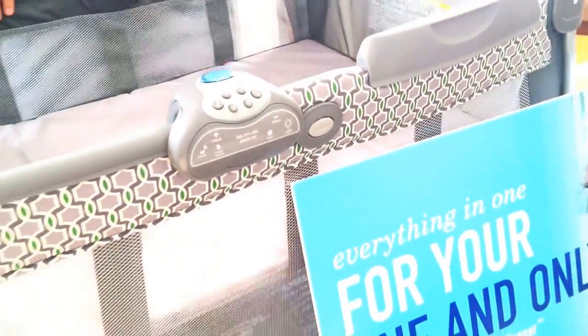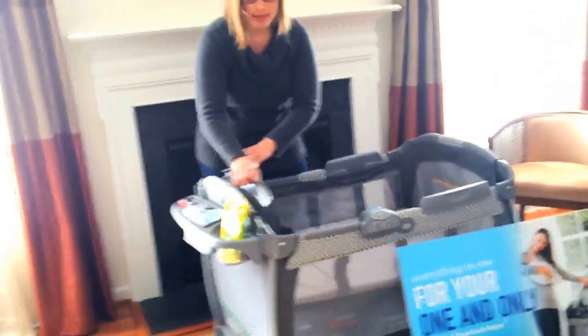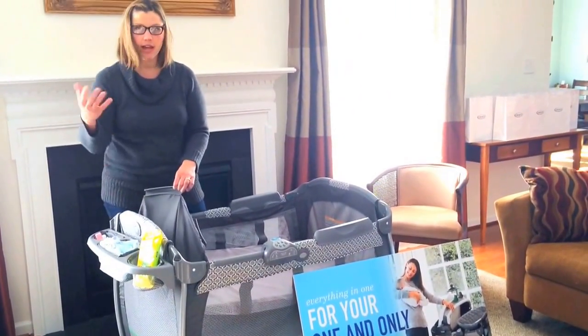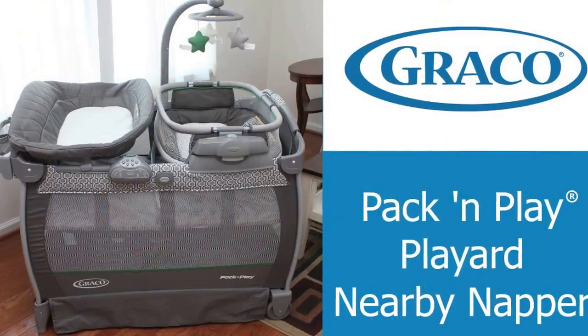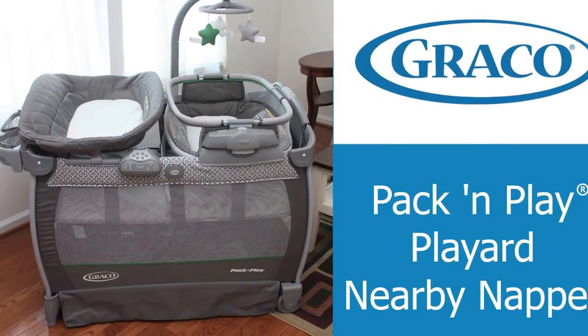And when she gets even older, you can easily take off this bassinet part, drop down the mattress, and you've got yourself a regular play yard.